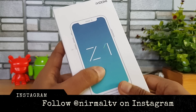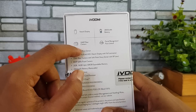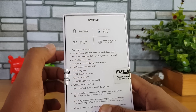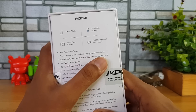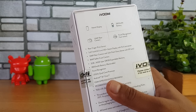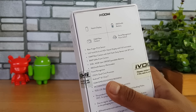Here is the box packaging — you can see the notch display and the branding mentioned here. Looking at the specifications, we have the notch display, a 2800 mAh battery, 13 megapixel rear camera, face unlock, a 5.67-inch HD+ display with full lamination, 13 megapixel rear camera with soft flash using a Sony sensor with 5P lens, 8 megapixel selfie camera, 2GB RAM, and 16GB storage.